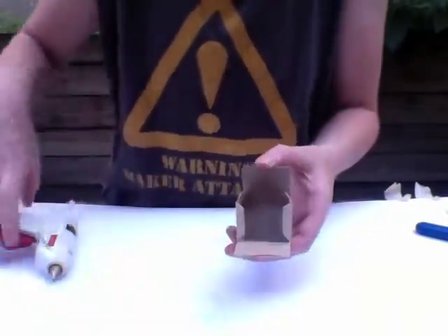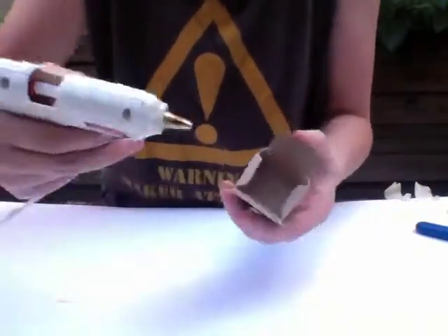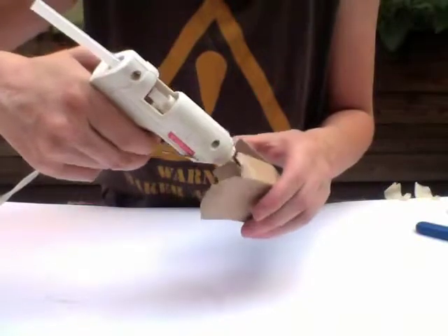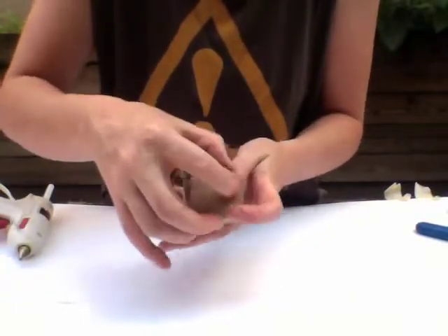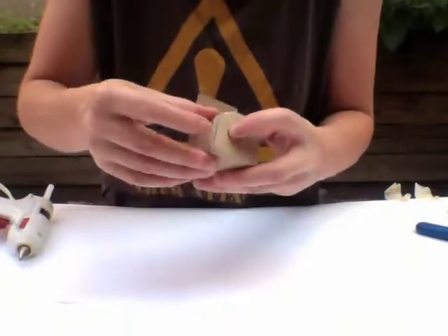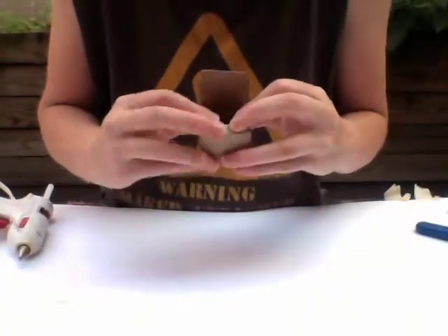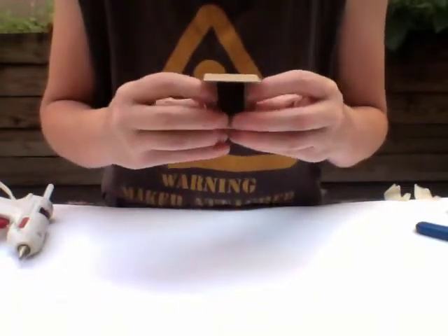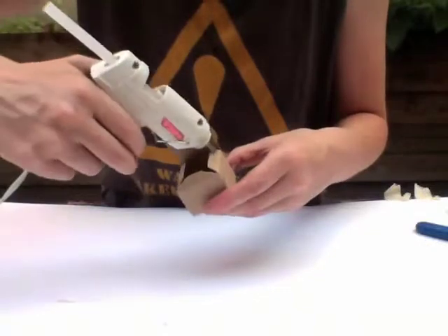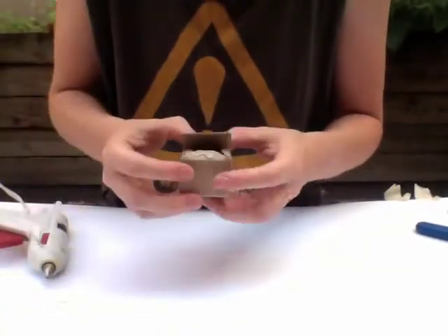On the other side, put a little bit of glue on the flaps again. And last step — I'm going to close the top of the box. Just make sure all my flaps are in. I'm going to run glue around the three sides and close up that box.